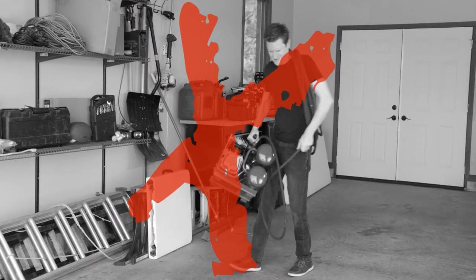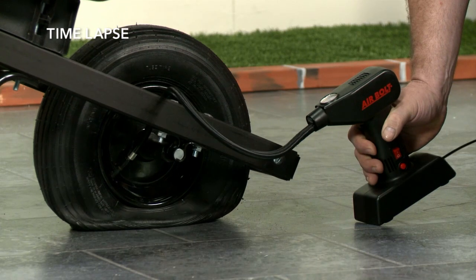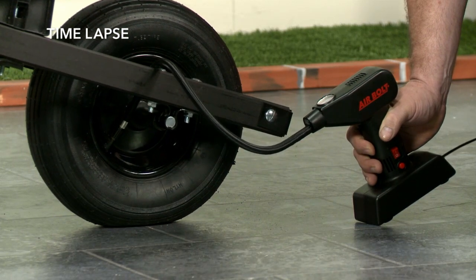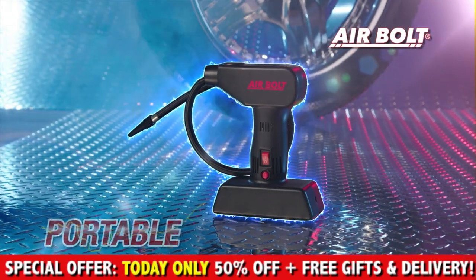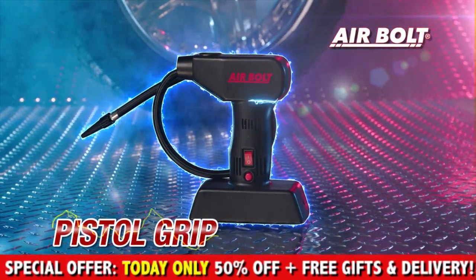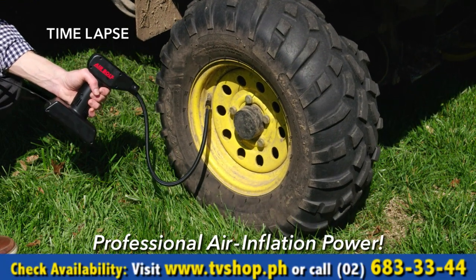Forget battling with a bulky compressor, sticky tire sealers, gas station air machines or hand pumps. Now you can do it all with the power, performance and compact convenience of AirBolt. AirBolt is the portable, high power pistol grip air compressor that puts professional air inflation power in the palm of your hand.